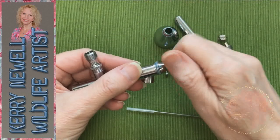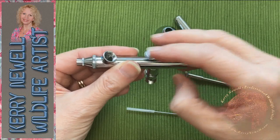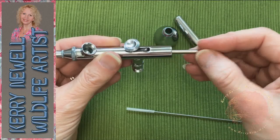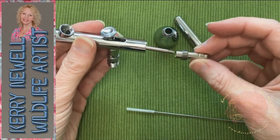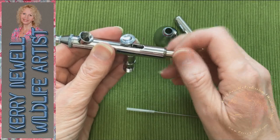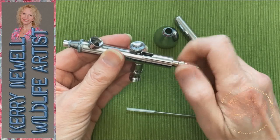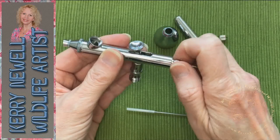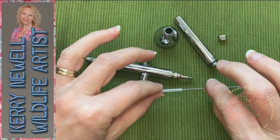Start reassembling the airbrush by putting on the parts that are going to protect the needle tip first, before you set the needle back through. With the little lever, pop that in and make sure its movement is fluid. I don't know all the names of these parts — I'm making it up as I go along. You don't need to know the names to clean it, though, unless you're ordering a new part. The parts and names are all laid out on the websites with little images as well.